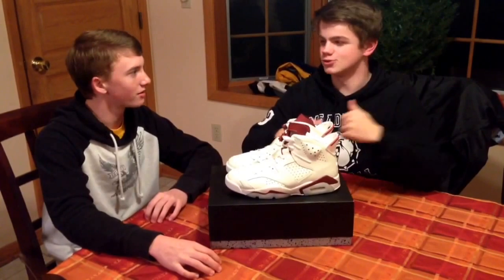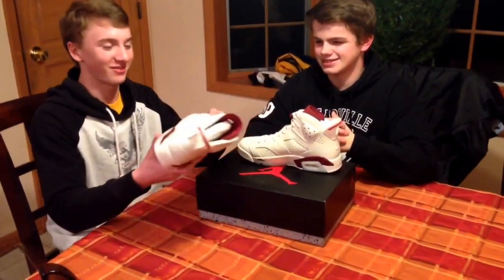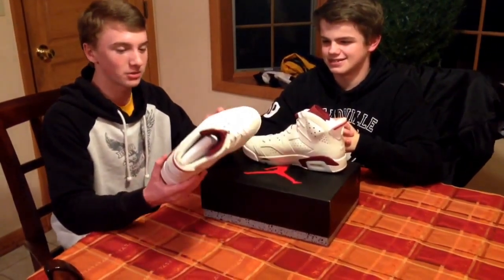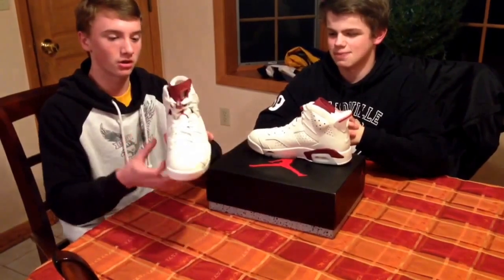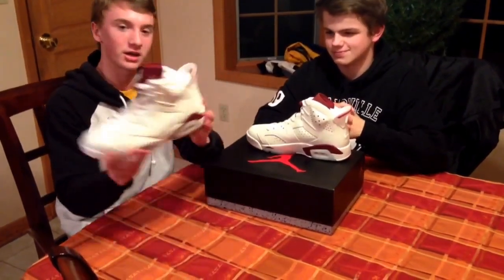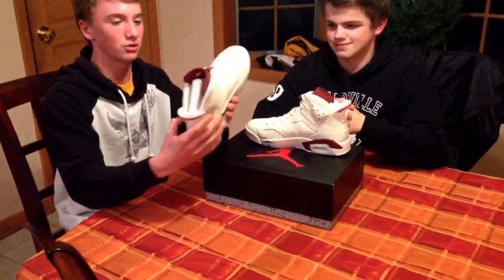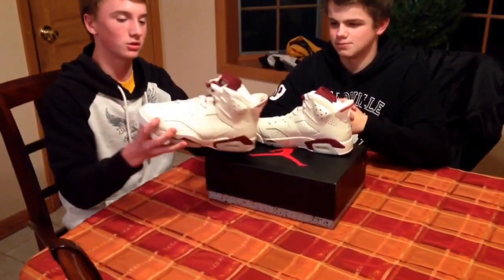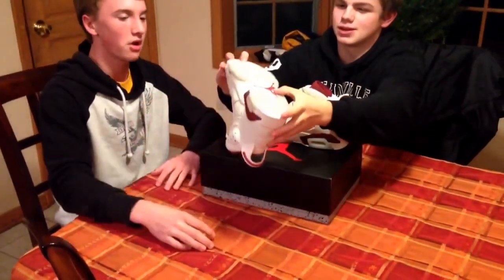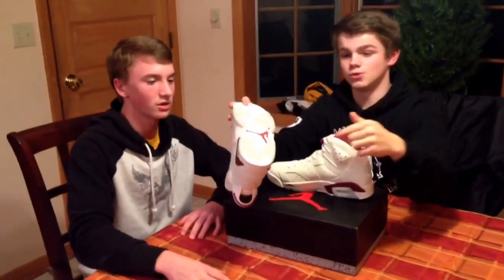What do you think about these Maroon 6s? Personally, I like your Maroon 6s — these are one of the nicest shoes I've ever seen. I like the bottoms on the Jordans, this leather quality is amazing, they look so nice. The Nike Air on the back is just amazing — you can put your fingers in there and pull them right on, I've never seen a shoe like that. You can't forget about the Maroon Jumpman on the bottom — that is super cool, that is awesome.